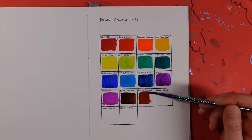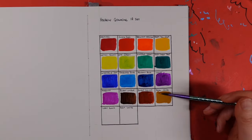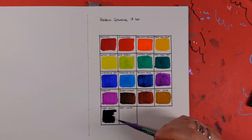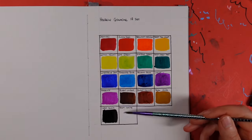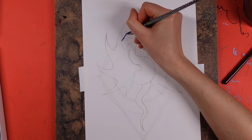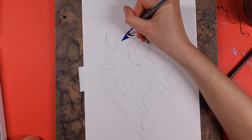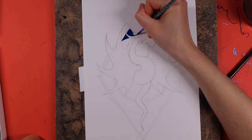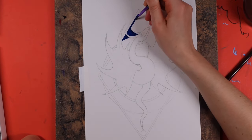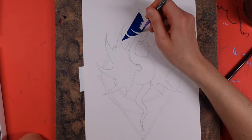I want to quickly address something: I pronounce gouache as 'gouache.' I know it is also pronounced 'gouache' or 'gauche' as I've heard before, but really there is no right or wrong between those three pronunciations. My accent and my art teacher at college are mainly responsible for how I pronounce it — a lot of people I know in real life pronounce it the same way. It's totally fine however you pronounce it; let's just put it down to a regional thing.